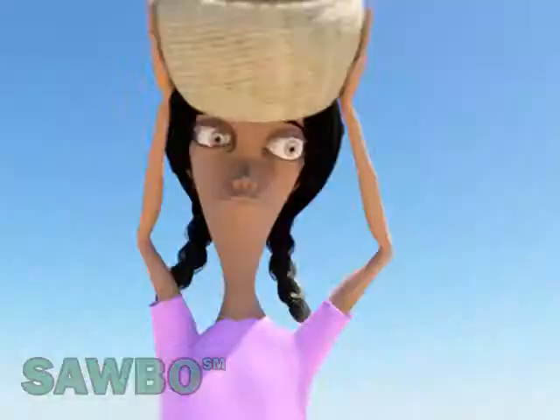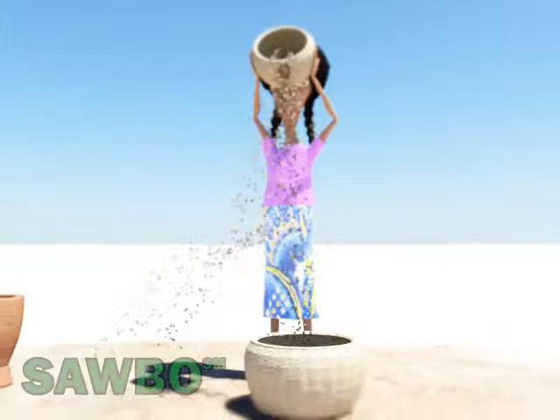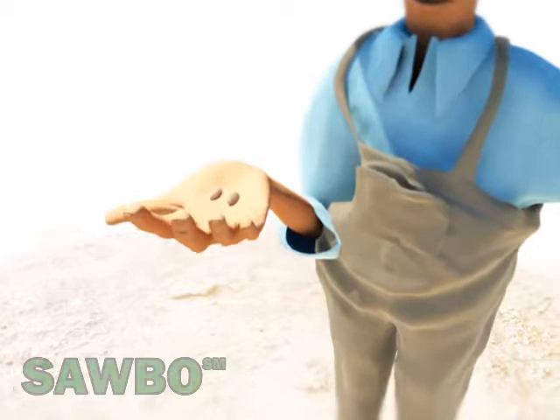The seeds are classified and then separated based on color. The good ones are dark in color. The lighter colored seeds are eliminated.